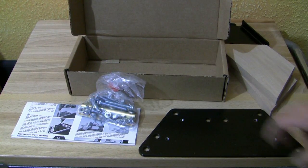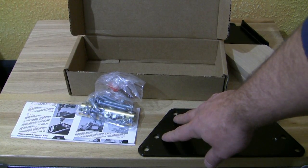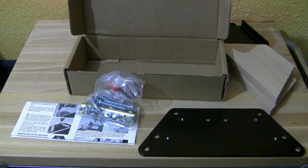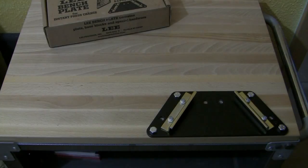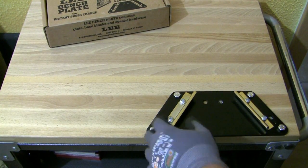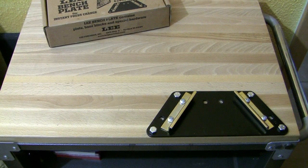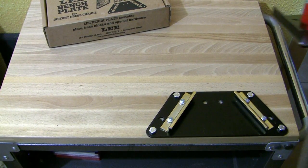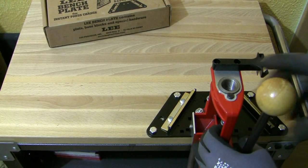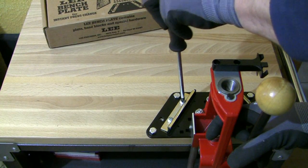Next I want to drill some holes in my table to mount this, and then I'll switch the camera back on. The installation of the base plate is done and I installed the Z brackets also. They are mounted with two screws only. To mount a reloading press, just slide it into the base plate, tighten the screws from the Z brackets, and you're done.